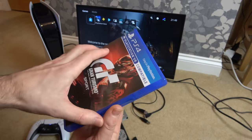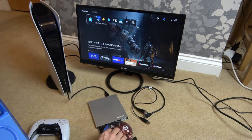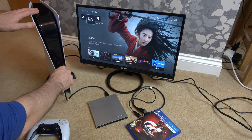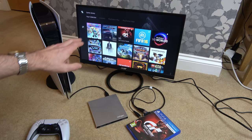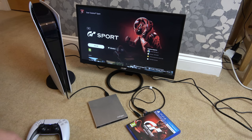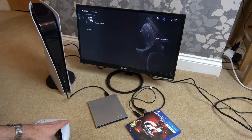PlayStation 4 game — Gran Turismo Sport. Just like the PlayStation 3, this one's not doing anything. And if I go into my library, because this is brought over from my PlayStation 4, it's got a padlock up there so it's locked — it's asking me to buy it. So annoyingly, PlayStation 4 is not doing anything.